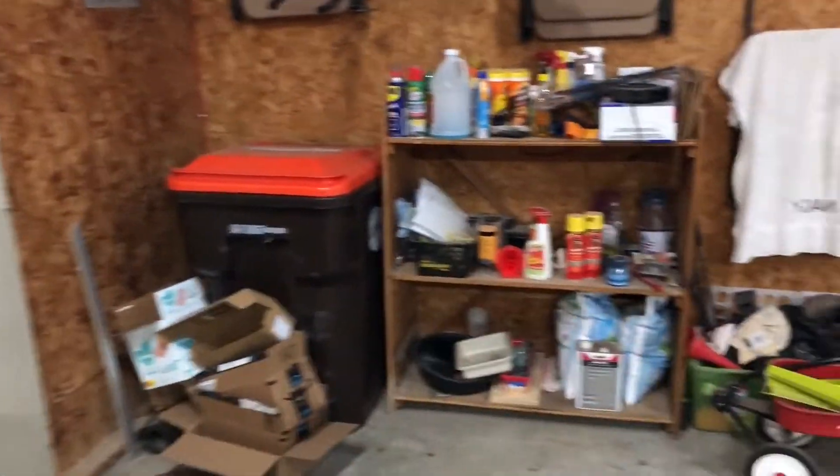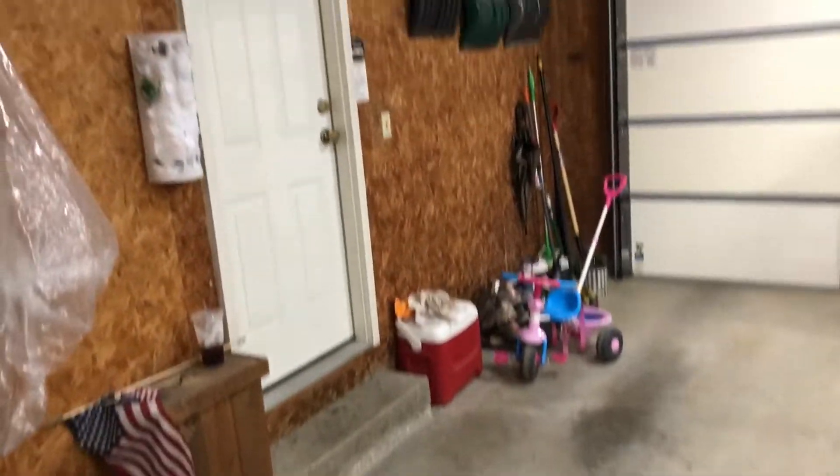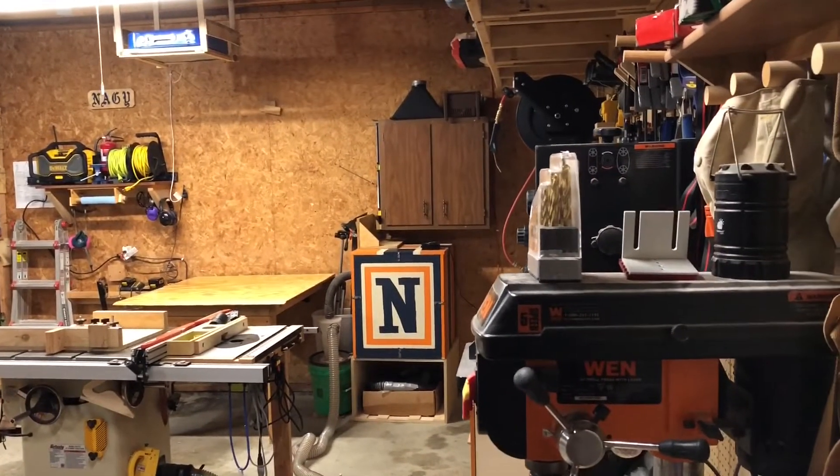And then we have the side of the garage dedicated to non-woodworking: recycling, bike storage, chair storage, just random stuff. It's nice to have one wall that you can just not claim and let it be a garage wall where you can throw things. So this is the space I have.